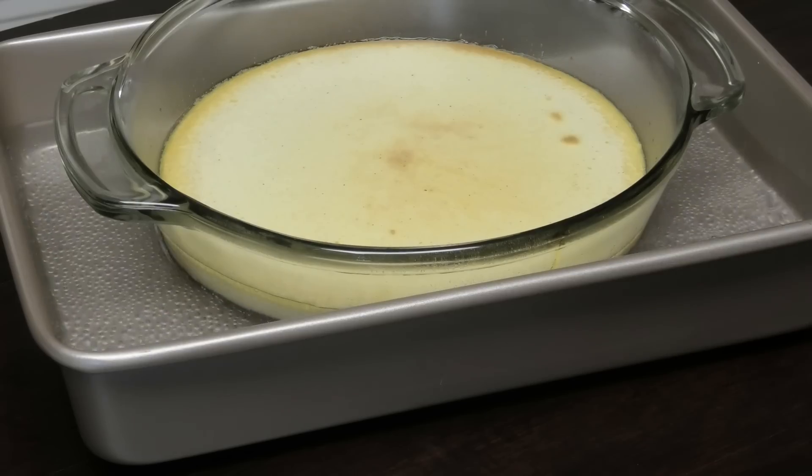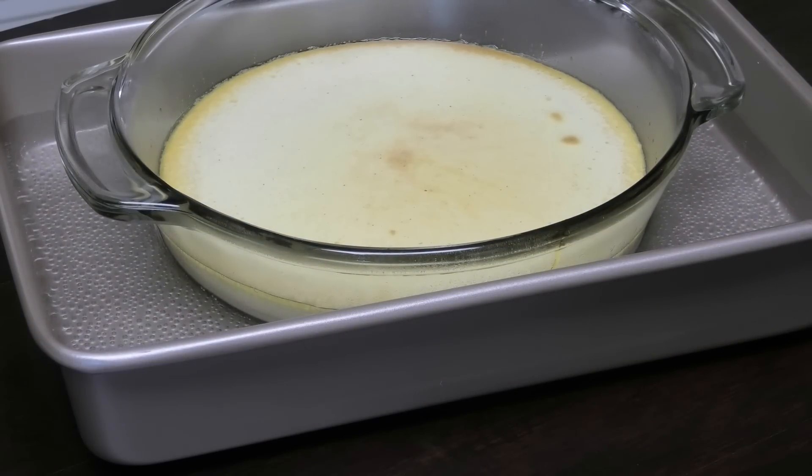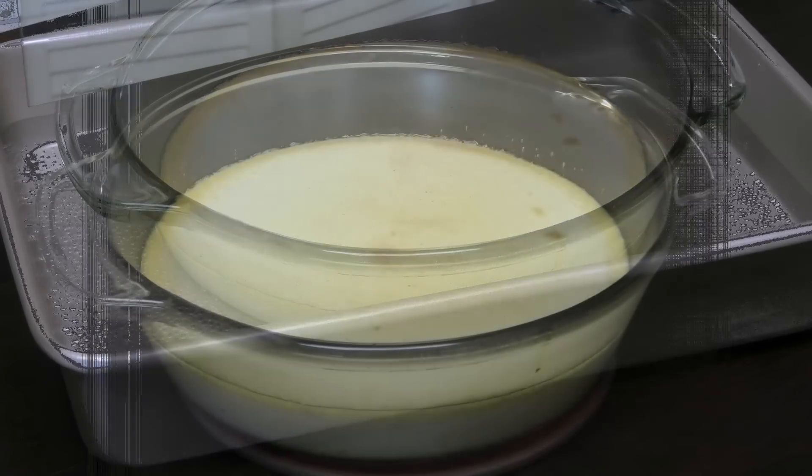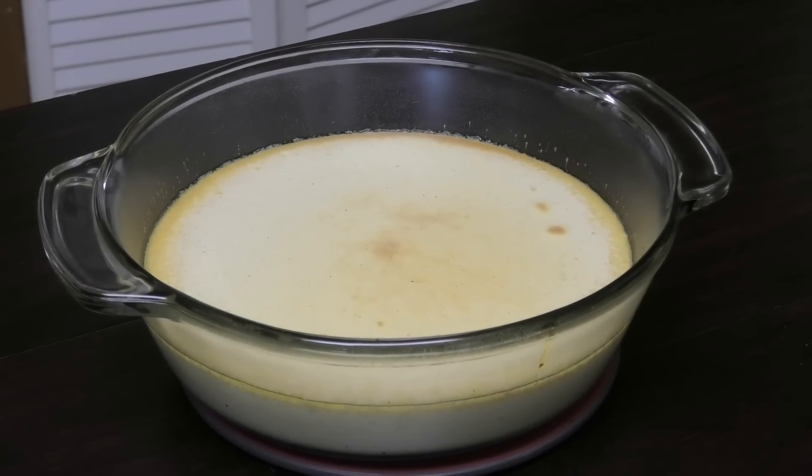The custard is finished. I'm going to take it out of the water bath and let it rest. You want it to cool down completely before trying to unmold it, because if you don't let it cool it may fall apart or split in half. Once it's cooled down I'll go ahead and unmold it so you guys can see.